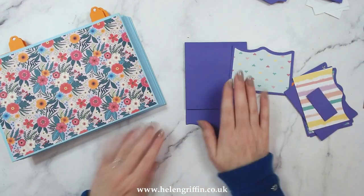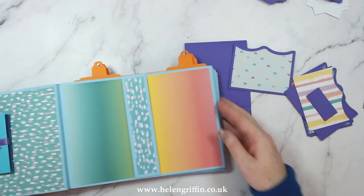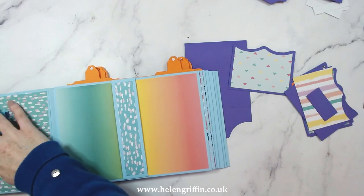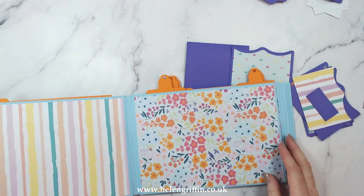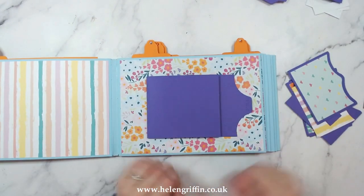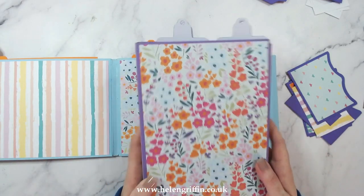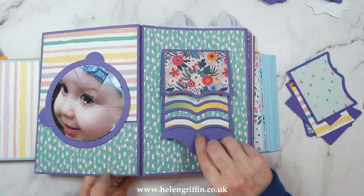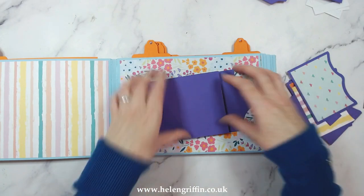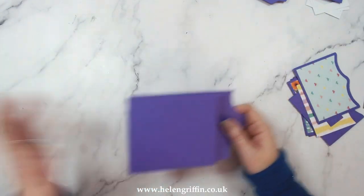I'm going to be putting this in the landscape version of the large album die set. The squash book fits in there perfectly in the belly band as well. I'm showing you where it's going to go in my album — you pull and it's going to open up sideways. In the same large album in portrait orientation it works that way too. It doesn't have to be for memory albums — you can pop this on the front of a gift card or greetings card. It's very versatile.